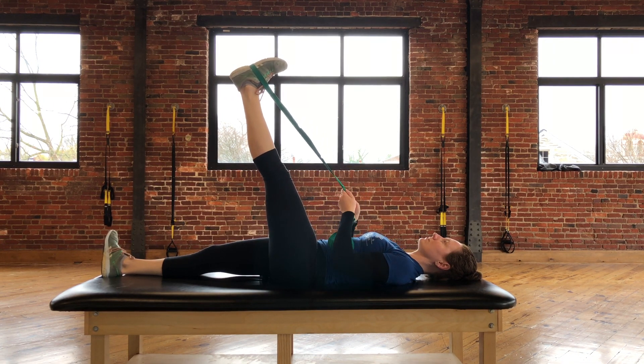You'll hold this position as long as you've been told by your therapist and repeat as many times as has been prescribed.